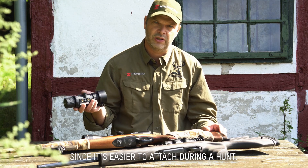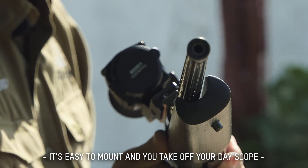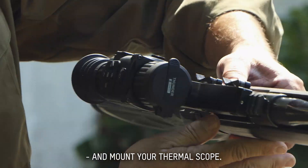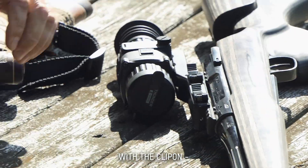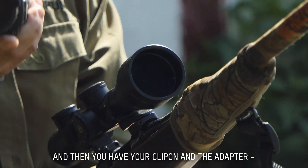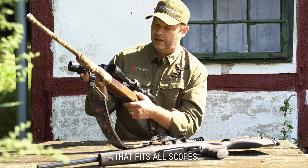The clip-on is easy to attach during the hunt. With a scope-mounted, it's quite easy to mount, but you take off your day scope and put on a thermal scope. With a clip-on thermal device, you're using a normal rifle with a normal day scope, and then you have your clip-on device with an adapter that fits any kind of scope.